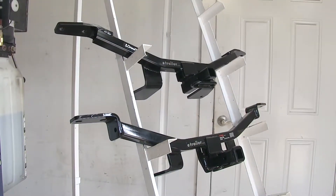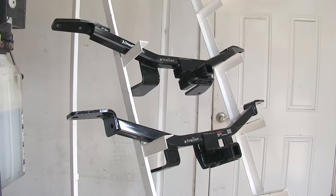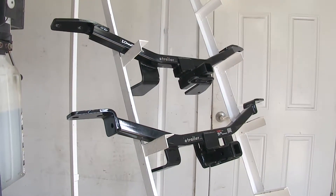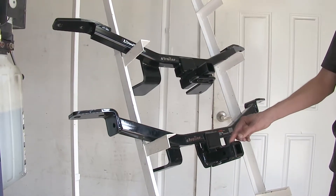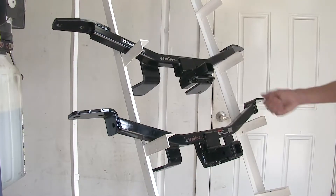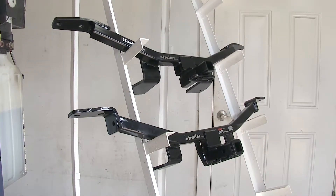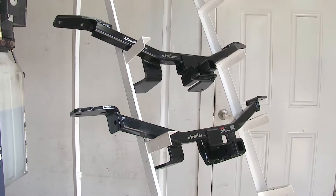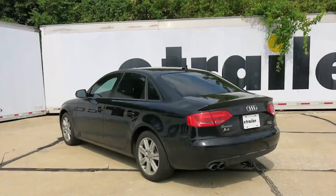Now, since our Audi A4 is more of a high-end vehicle, my personal preference would be the Curt, because this collar has a more refined look and it looks really nice underneath the back of the vehicle. You don't really want anything hanging down that doesn't look refined when you're driving an expensive car. And that completes our look at the best hitch options for the Audi A4.